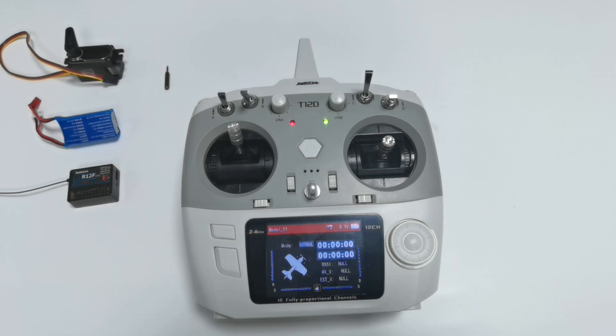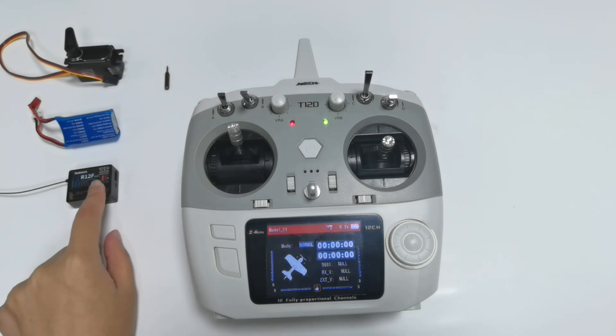Hi everyone, here is the T12D transmitter. It comes with an R12F receiver. They are bound at the factory, so there is no need to re-bind them when you receive it. But if you buy a new R12F receiver, you need to bind it to your transmitter.